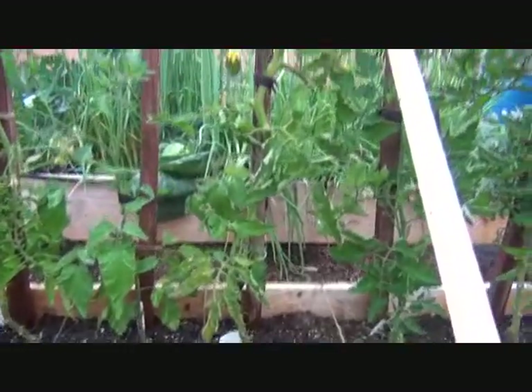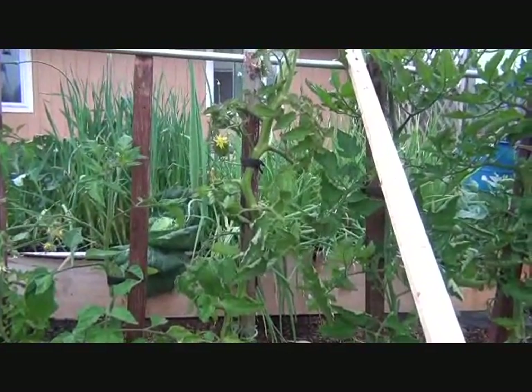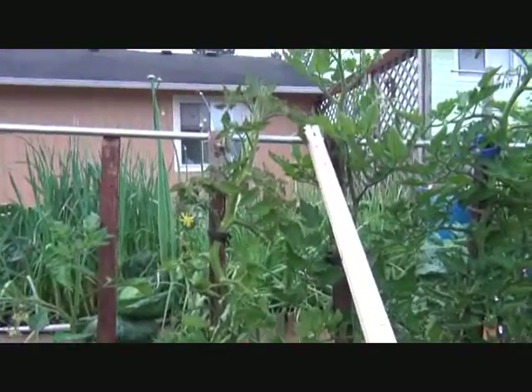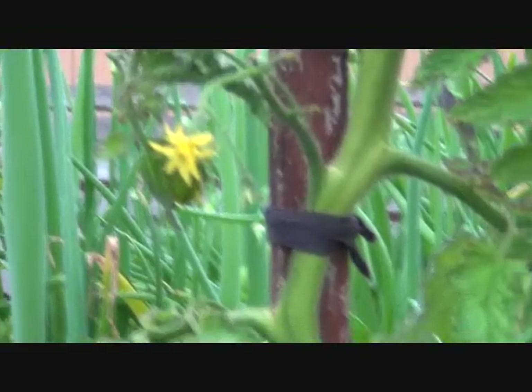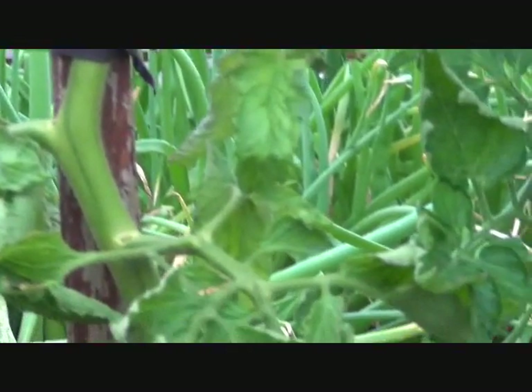See how they like to wave around? Got some pretty little flowers, but no tomatoes yet that I can see.